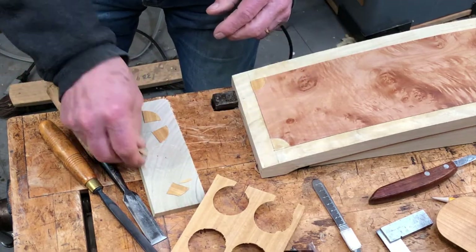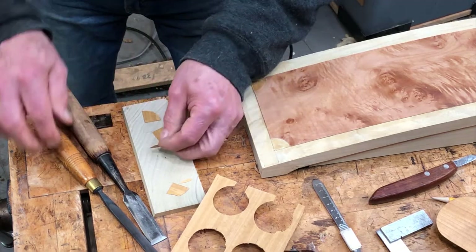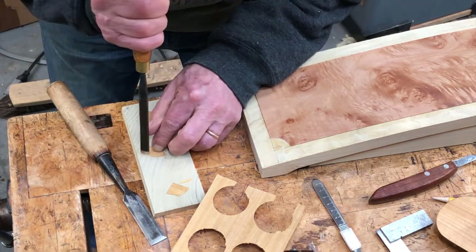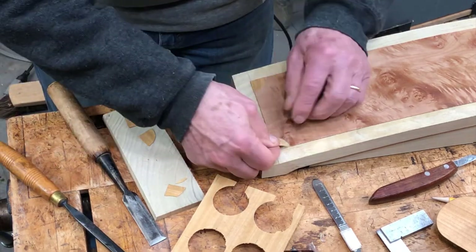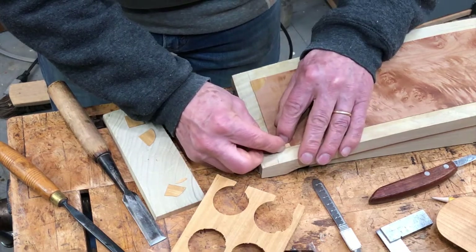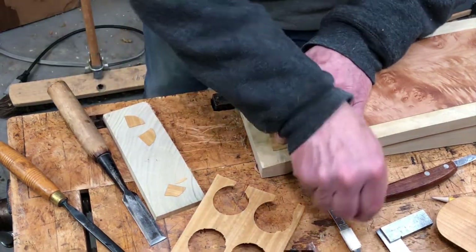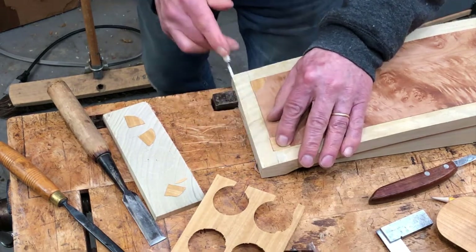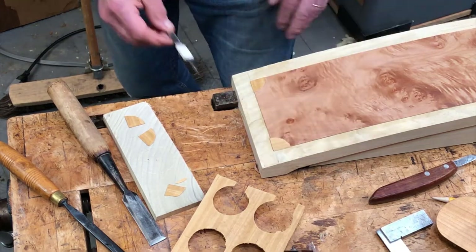These will just slip into those cutouts in the corners and they will be a little bit oversized, and that's okay because after they're glued I can trim that off with a straight edge to get a nice conforming edge with the panel.